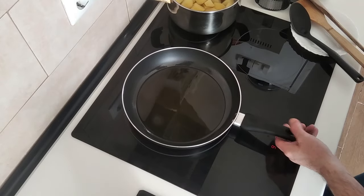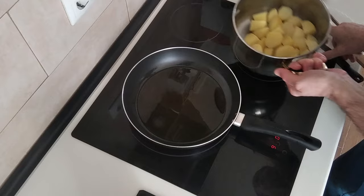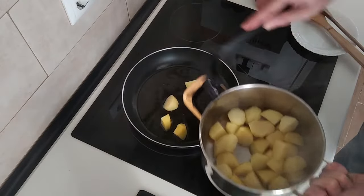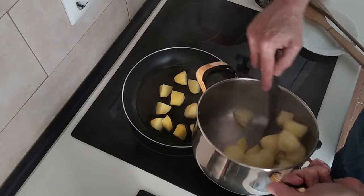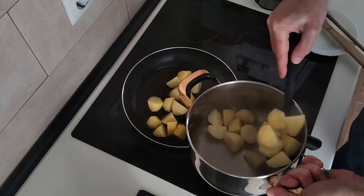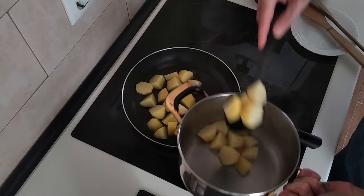Once the oil is hot or hot-ish, I'll add the potatoes in. It doesn't matter if it's not boiling hot and sizzling — I prefer it this way. That way it doesn't splash too much, which saves me on cleaning later.